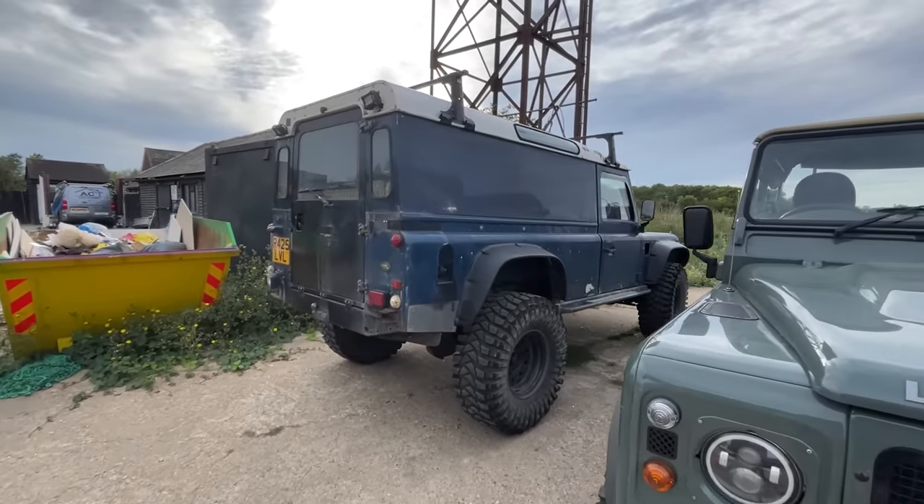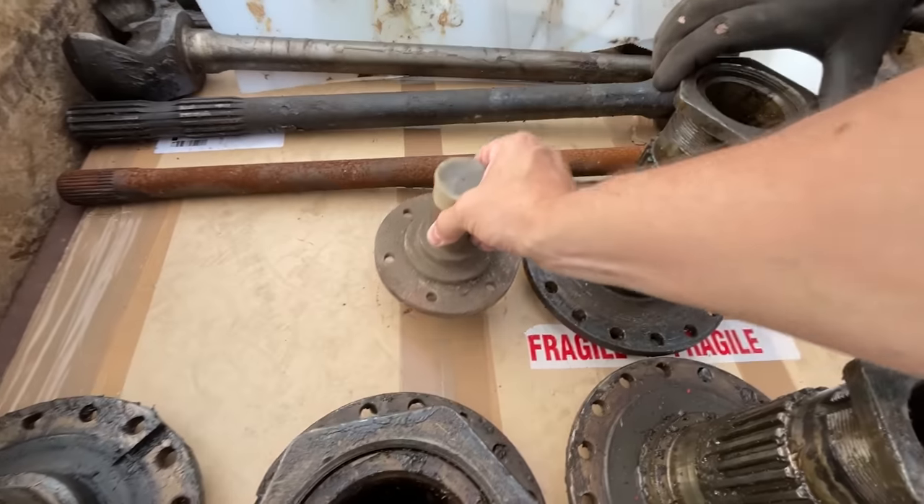This here is a spindle like you would find on a Defender — like Andy the Landy — and here it is next to the monster truck one. The size difference is remarkable.